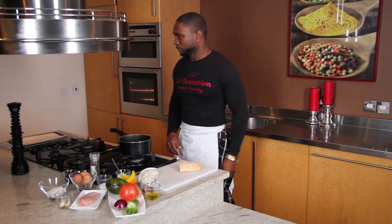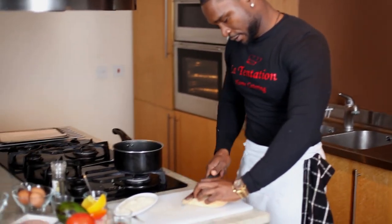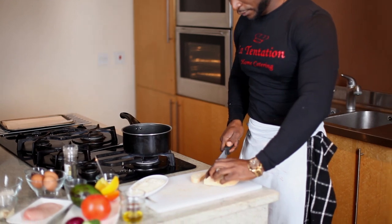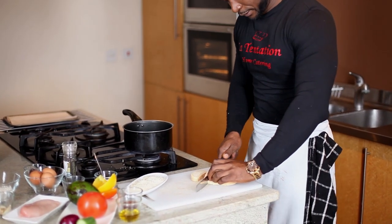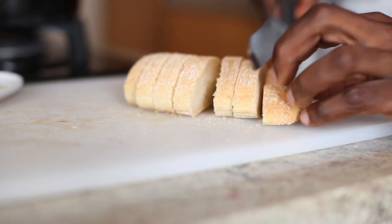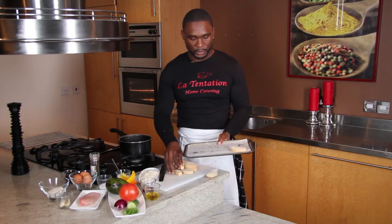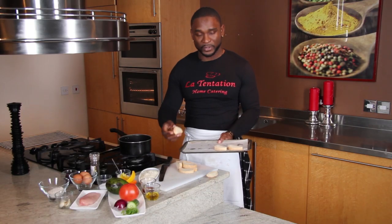First thing, I will start to cut my ciabatta bread. This is Italian bread, one of the best for canapés. Let's cut slightly like this. Now my ciabatta is cut, I'll put it straight on my tray and after that in the oven for five to six minutes, until they get brown and golden.